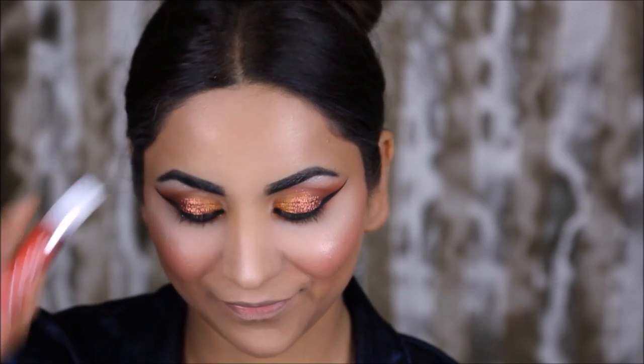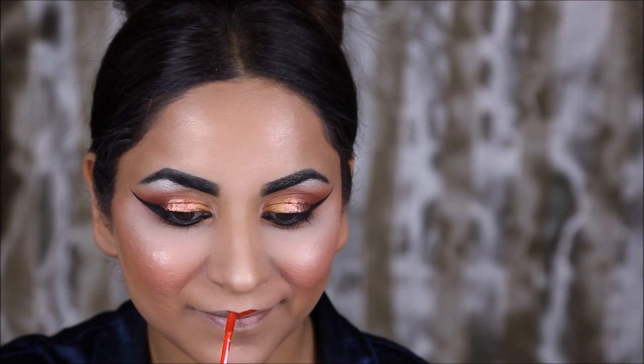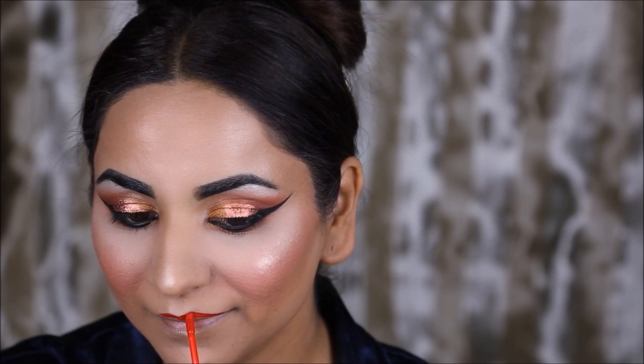For my lips I wanted a very bright red color because my dress is a bright red. The closest I could find is the Dose of Colors Kiss of Fire, so I'm going to be using this matte lipstick today.